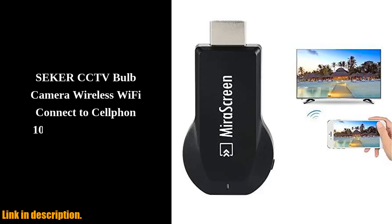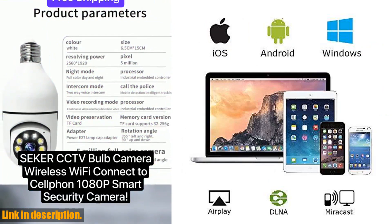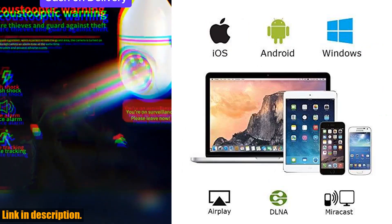Hey there, tech lovers! Today, I've got something truly amazing to share with you. Introducing the SmartSea Mirror Screen Wireless Display Adapter.